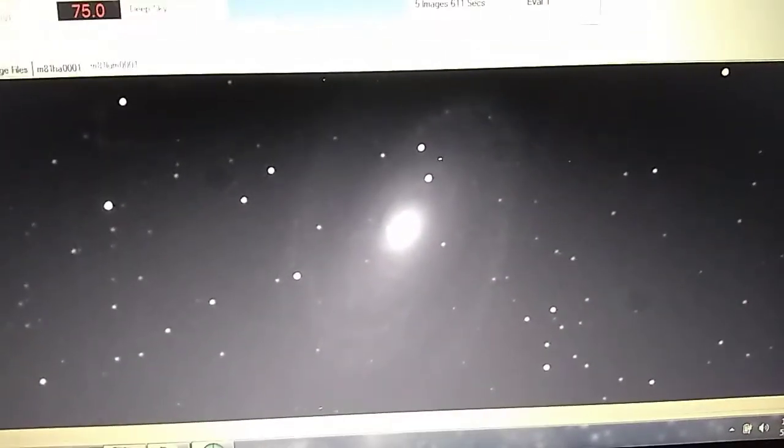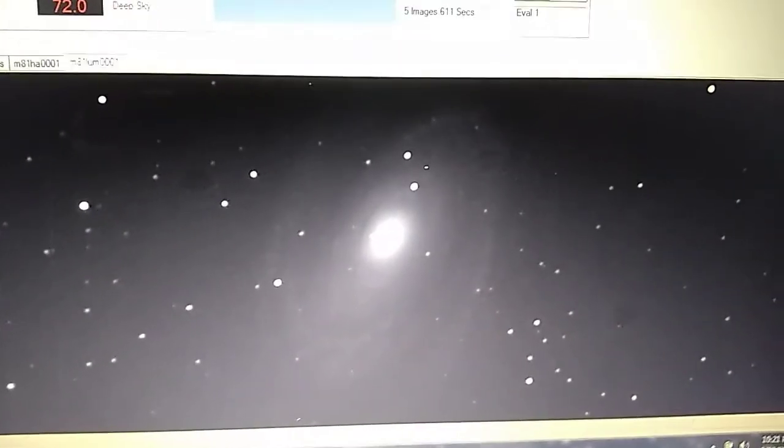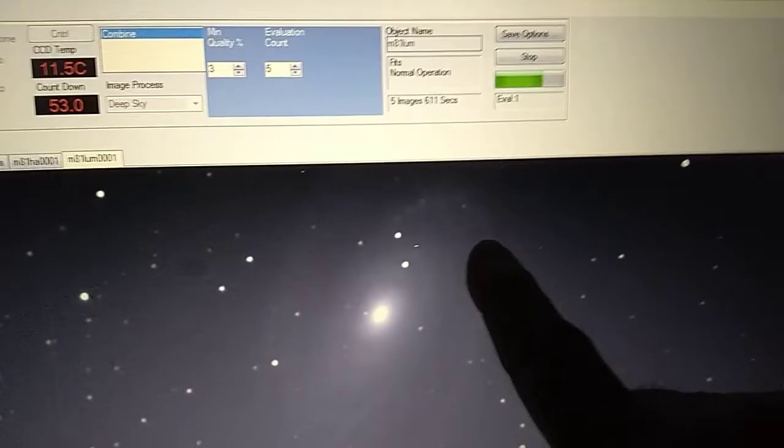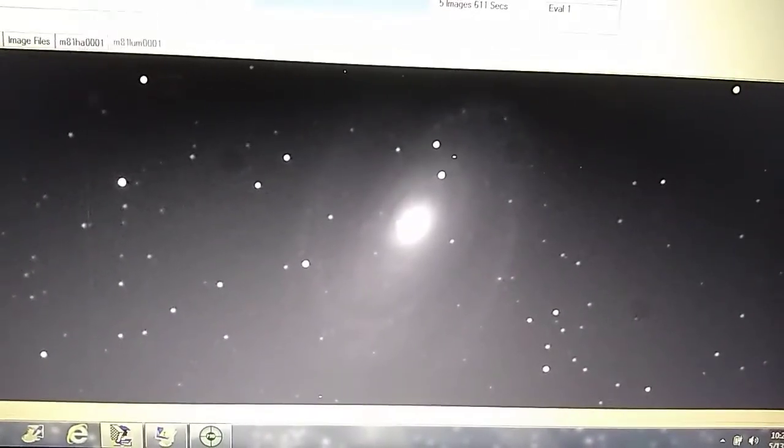Those features the hydrogen-alpha filter will bring out in red are star-forming regions in this galaxy. I'll get some good data tonight, but I won't get enough for a color image — I still need to take the RGB (red, green, blue) data with the filters, which will have to be done another night. You can see these little tiny black spots — those are handled by the flat-fielding process applied during processing. If they're taken properly, they average those spots out and get rid of them completely. We're getting a nice image with a lot of good data.